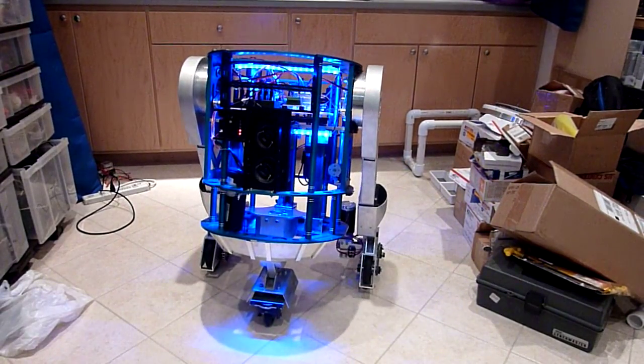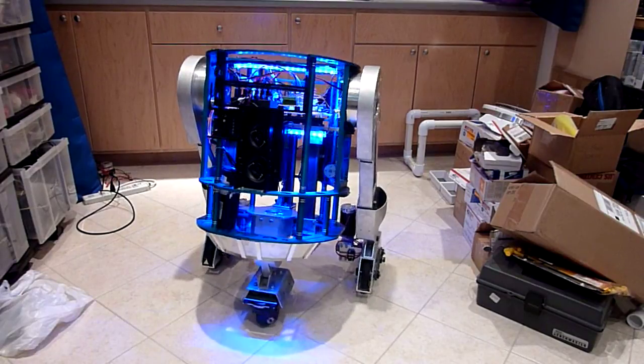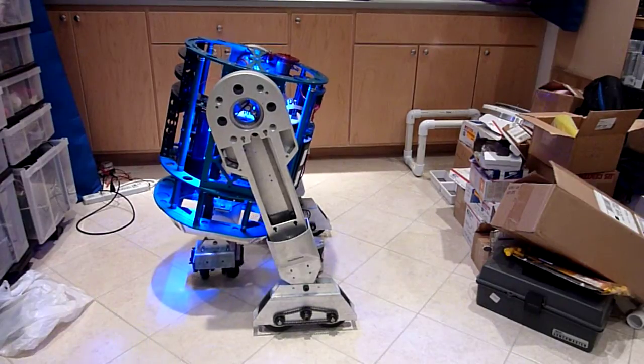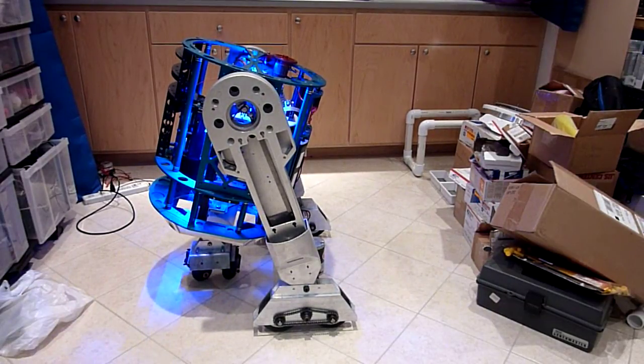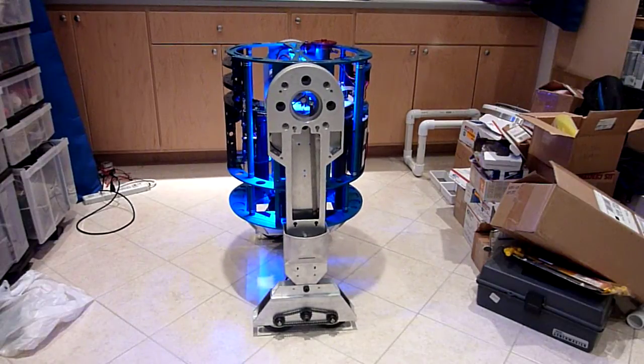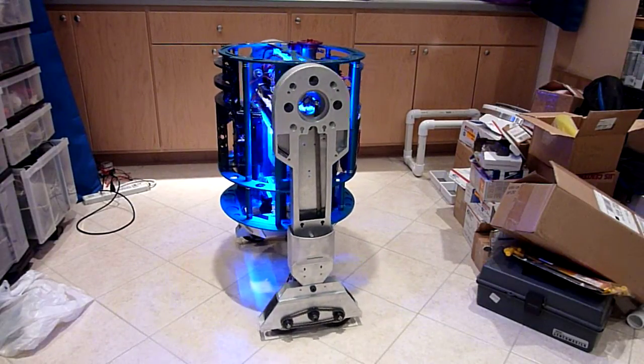I've only been doing that for a few minutes. It works pretty nicely. You can move it the way you want. Let's do a little 2-3-2 transition here. Nicely done, R2.